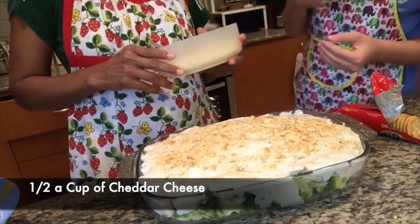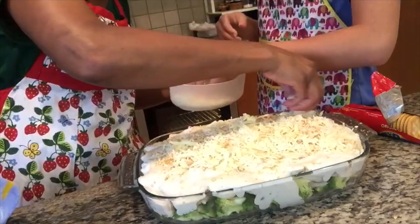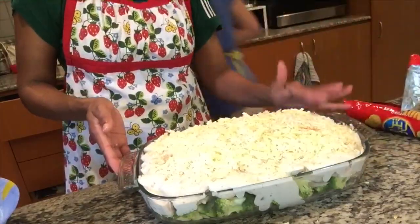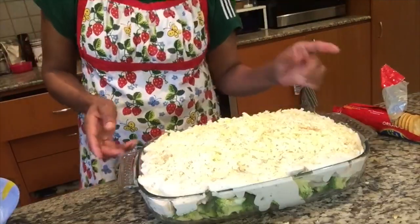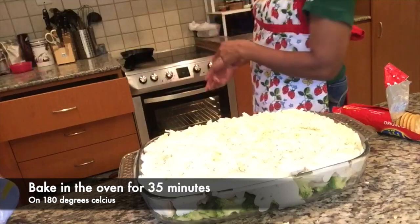Last things: half a cup of cheddar cheese and half a cup of mozzarella cheese. This is our chicken divan — it's so yummy and very simple. And it's going into the oven: 35 minutes at 180 degrees Celsius.